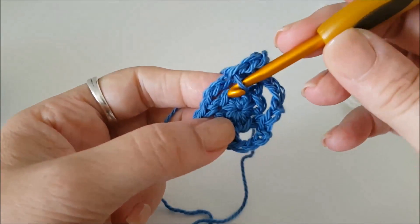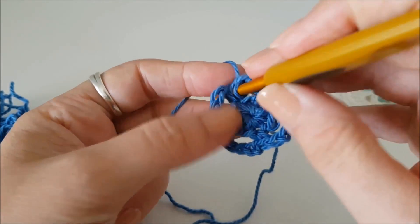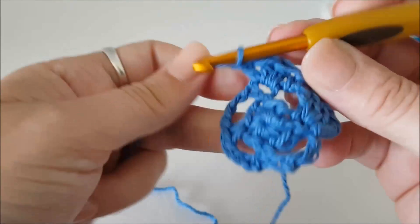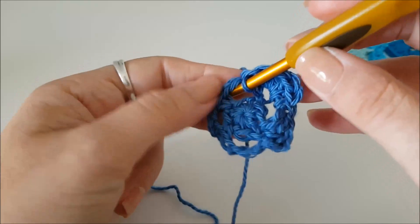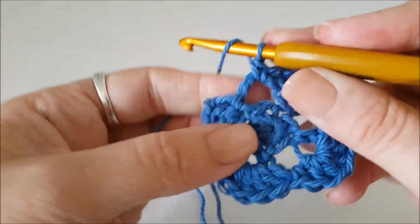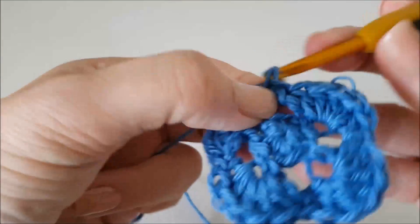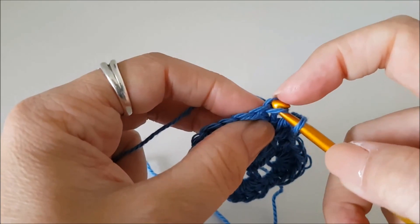Then we're going to do a double crochet (UK) / single crochet (US) in that big four-chain space. Then we're going to do five trebles (UK) / doubles (US) in the next stitch — one, two, three, four, five. I'll finish off and show you how to join up. So I have done my repeats. We need to do two stitches in the same space as our first stitch — one, two — then join with a slip stitch to the top of our third chain or our false stitch.